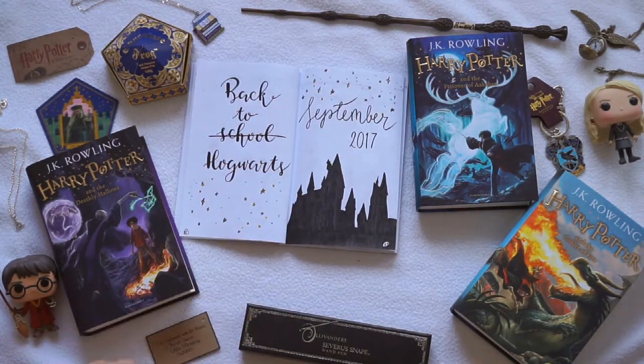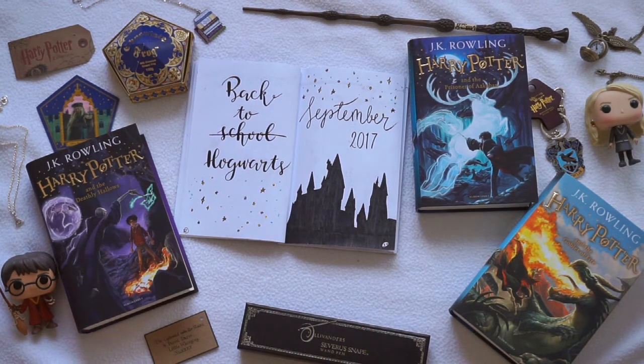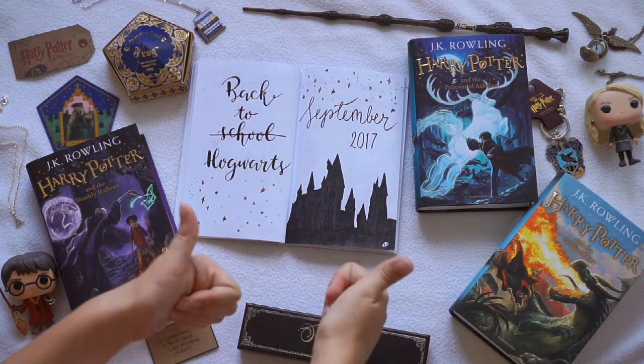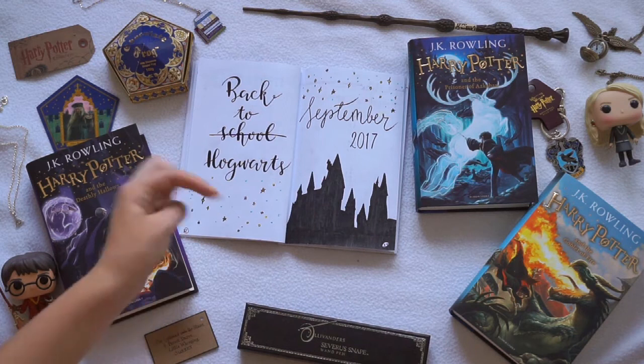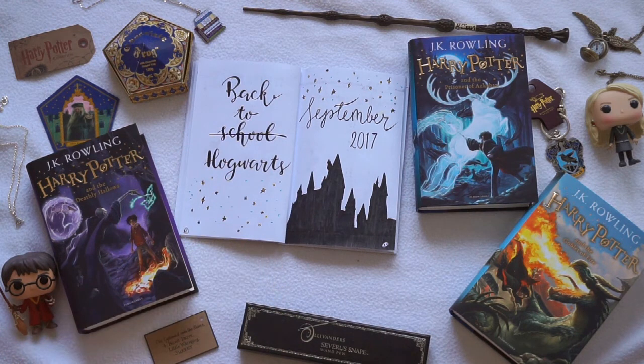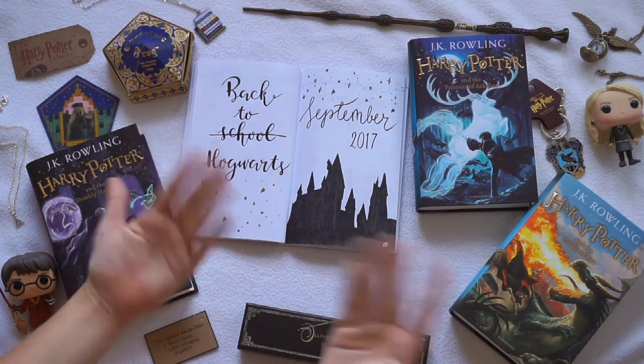I am really excited to see if this will work for me. If you guys want to see my October plan with me, please let me know in the comments down below and I will make another one of these bullet journal videos. If you guys enjoyed this video please give it a thumbs up and subscribe to my channel to see more of my videos. I will leave all of my social media pages in the description down below as well, and I will see you guys in the next video. Bye!